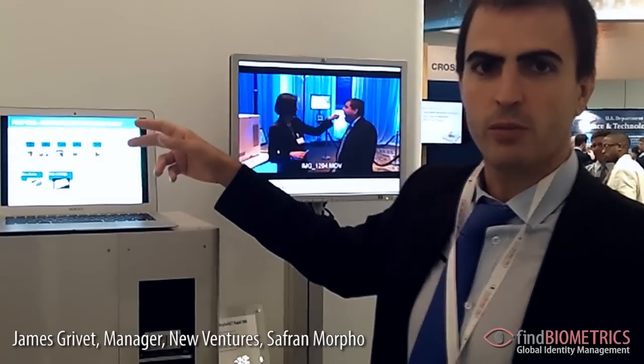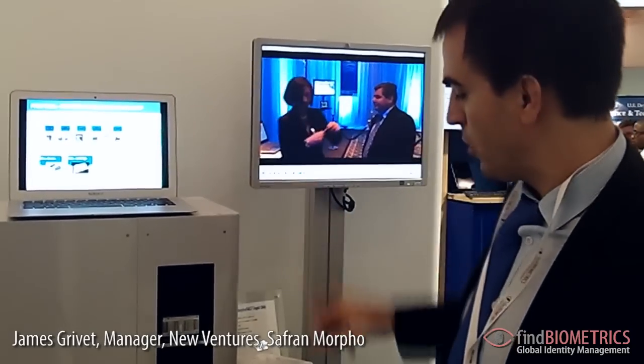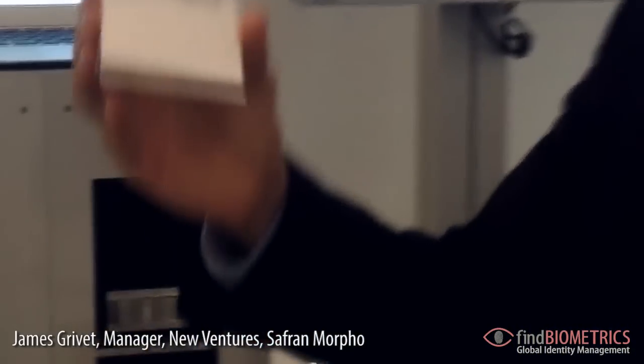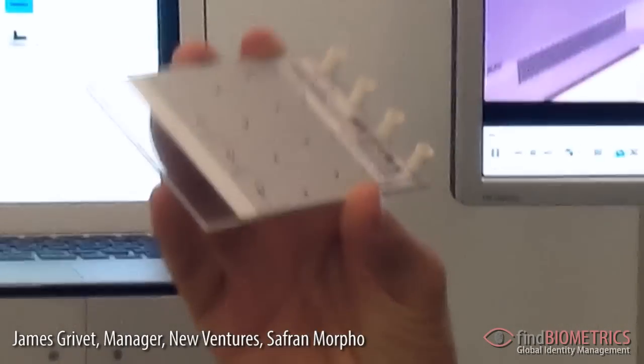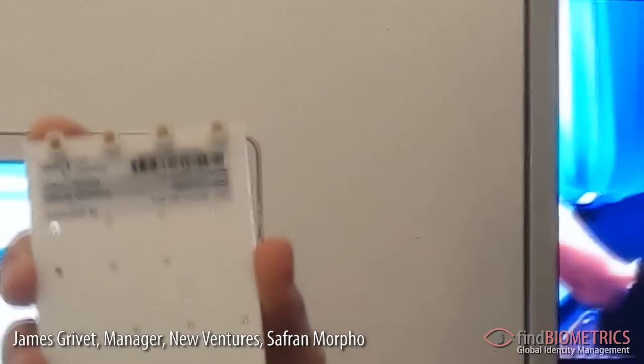Extraction will start with a buccal swab. All this process is contained on a small cartridge. The cartridge looks like this — you can see the size. It looks like the size of a mobile phone.